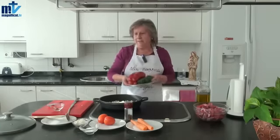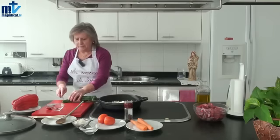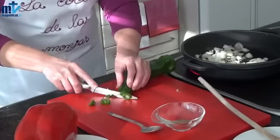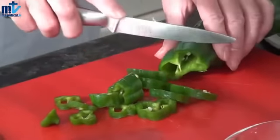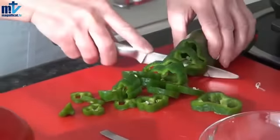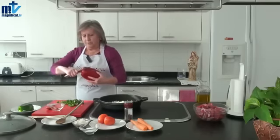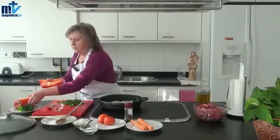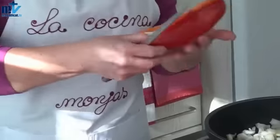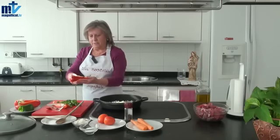Mientras se va calentando, vamos a preparar los pimientos, que ya están lavados. Los vamos a picar en redondito, que luego queda bonito una vez terminado el plato. El pimiento, como es blandito y tiene que llevar tiempo guisado, se va a deshacer, va a estar muy blandito. Del pimiento verde no vamos a echar más. El pimiento rojo vamos a echar un poquito más porque le da color al guiso. Yo también le quito toda la parte blanca porque da una presencia un poquito fea.